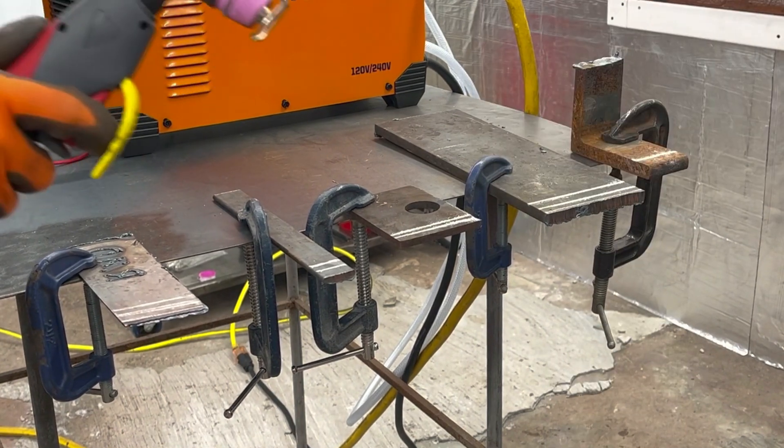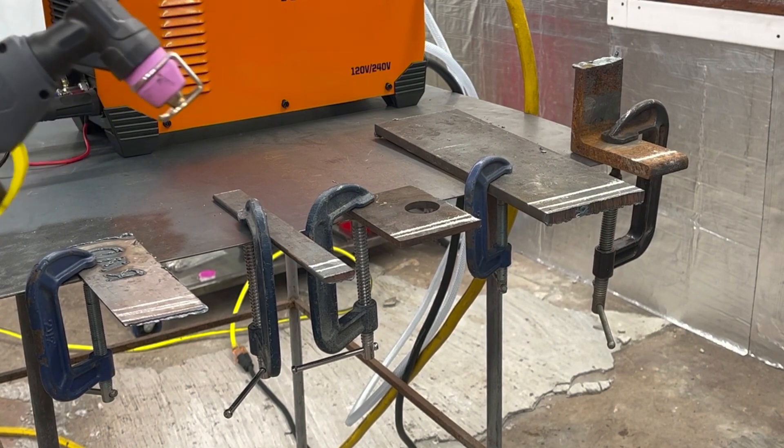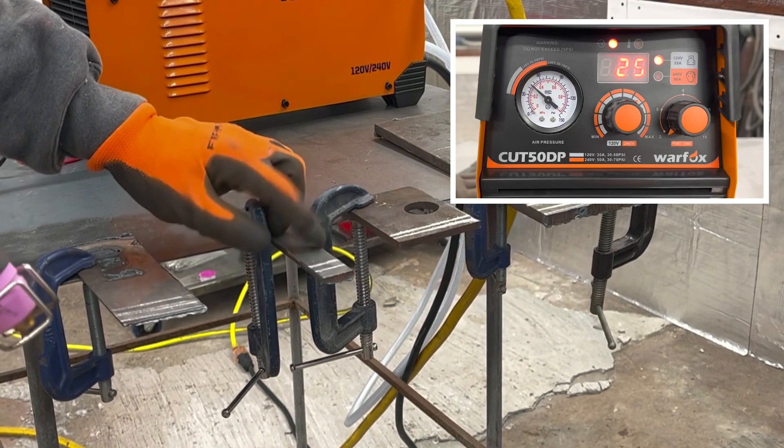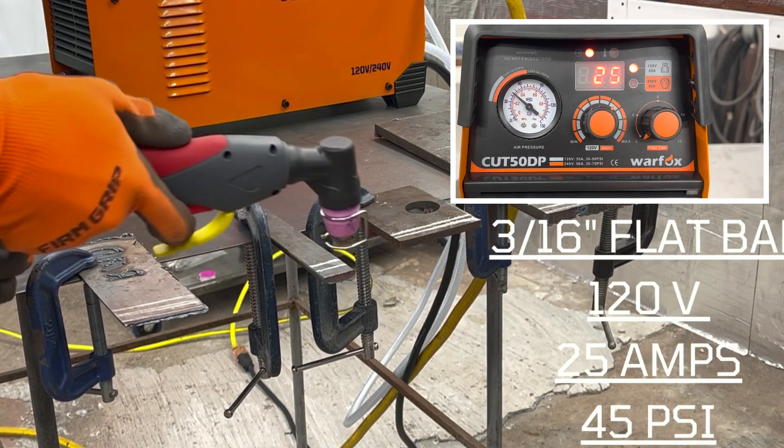No problem there. Moving on to three-sixteenths inch flat bar — 25 amps, 45 PSI on the air, 120 power.